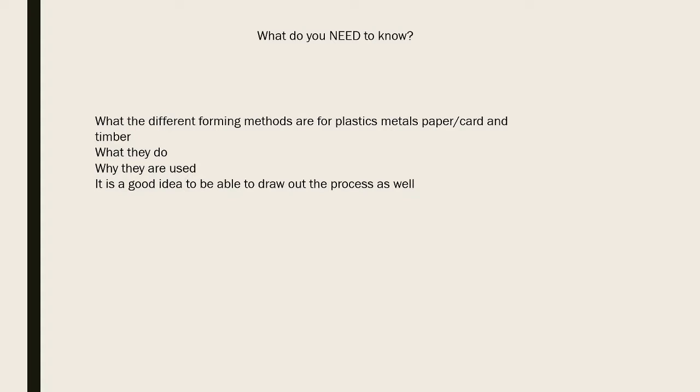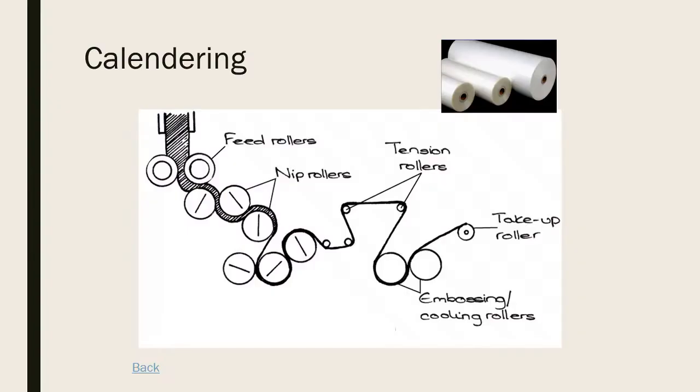We'll look at forming plastics first. The first one is calendaring, typically used for plastic carrier bags and cling film. You start with a big thick piece of plastic fed through feeder rolls, then nip rollers which pinch it together. As it goes through these rolls it's slowly compressed and pulled apart to make it thinner and thinner, then it goes over to the tension rollers which tension-pull it apart to make it nice and thin.